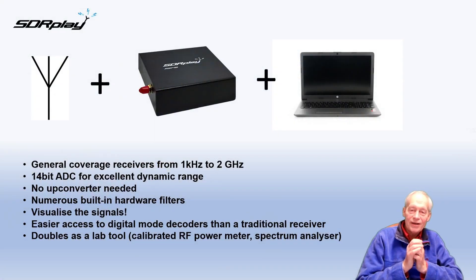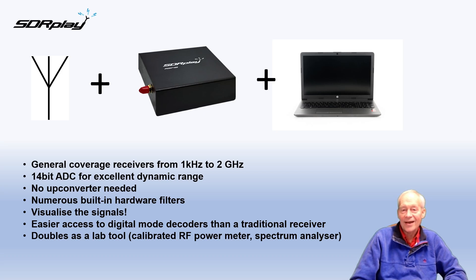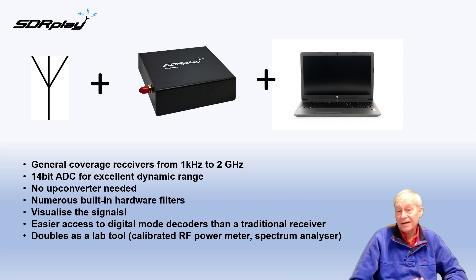With an RSP you just add an antenna and a computer to have a general coverage receiver — and this is a general coverage receiver with excellent dynamic range, no need for additional up-converters or filtering, which is often required with the cheaper dongles in order to cope with phantom signals and other artifacts.